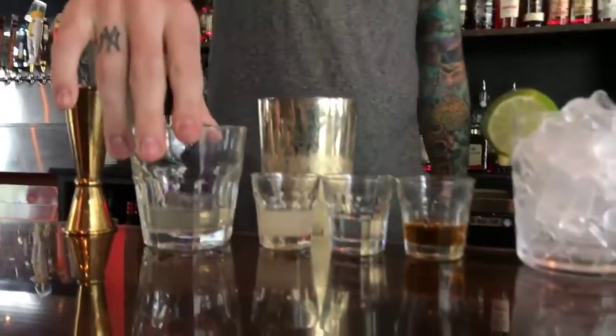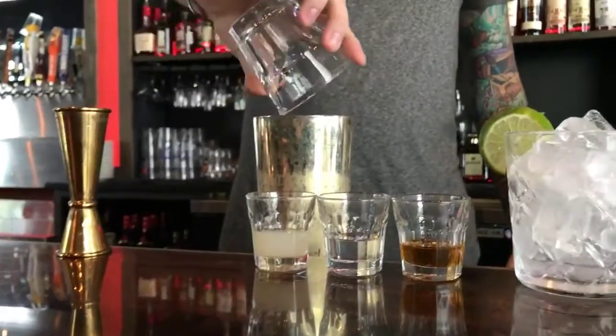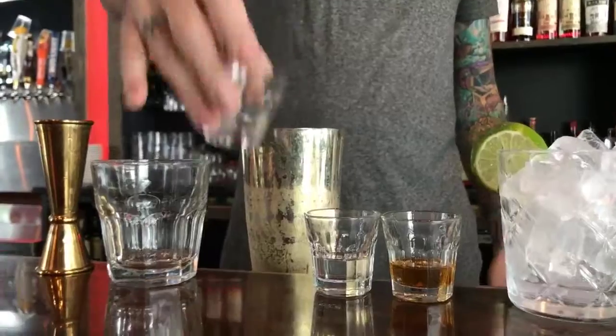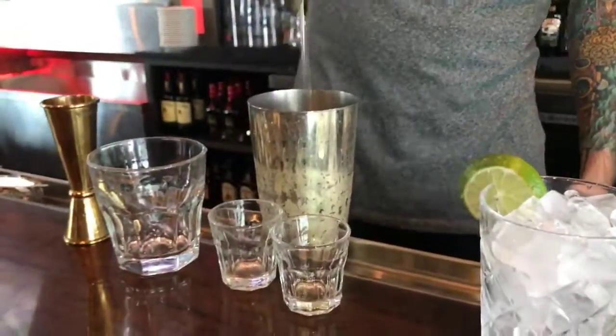What we have here is a bacon-grease-washed tequila that we make in-house. So it's an ounce and a half of that. We got 0.75 ounces of fresh lime juice, half an ounce of Cointreau, half an ounce of fresh agave nectar. Then we shake it up.